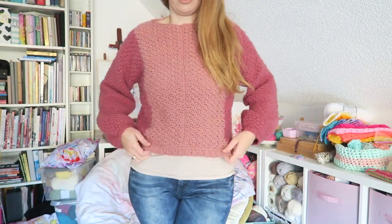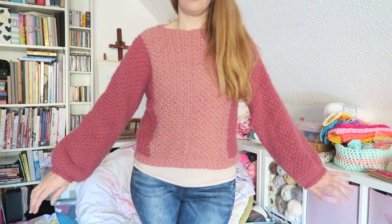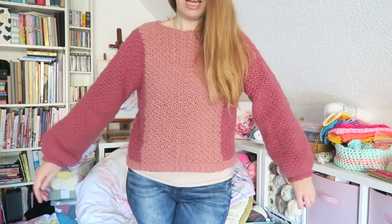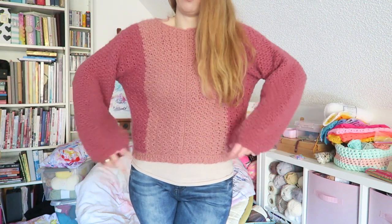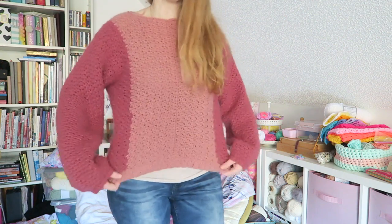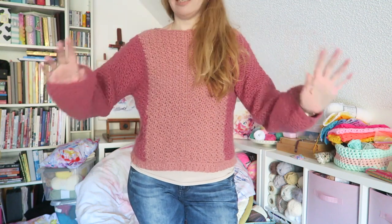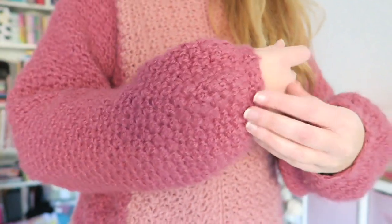Last but not least. It's a little bit more cropped, so I have a tank top underneath. This is the one I made with Fluffy Day from Hobie, and as you can see — I don't know if the camera shows it — especially for acrylic yarn, it has such a nice drape to it. It's very light, and I just really love the result. I'll show you how the stitch looks.